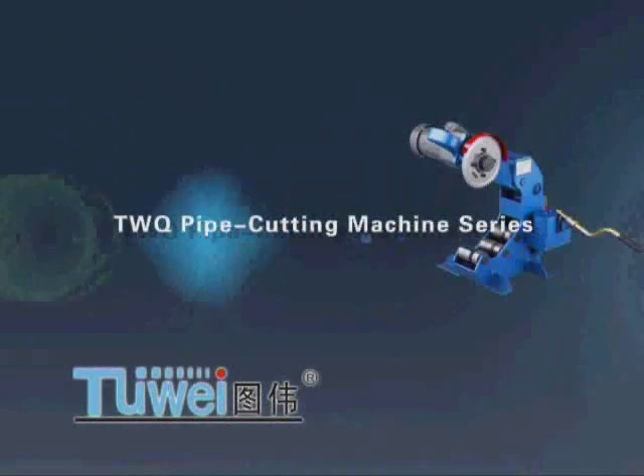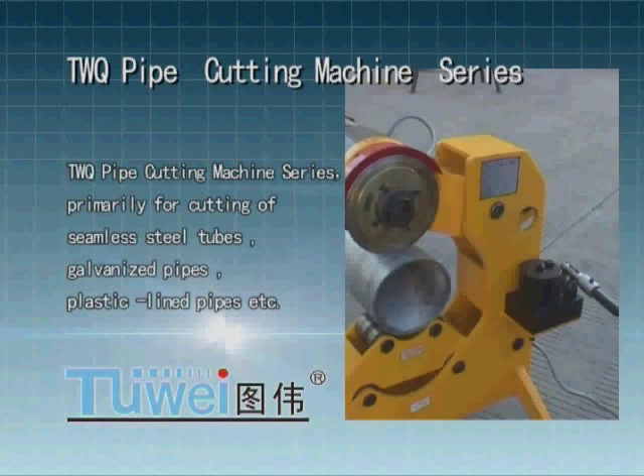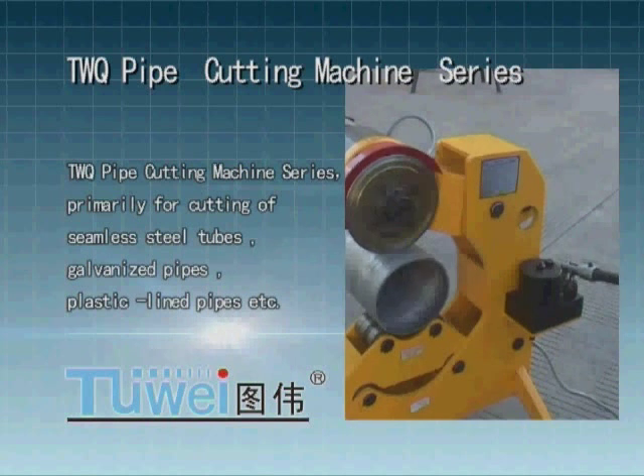TWQ Pipe Cutting Machine Series. Primarily for cutting of seamless steel tubes, galvanized pipes, and plastic lined pipes.